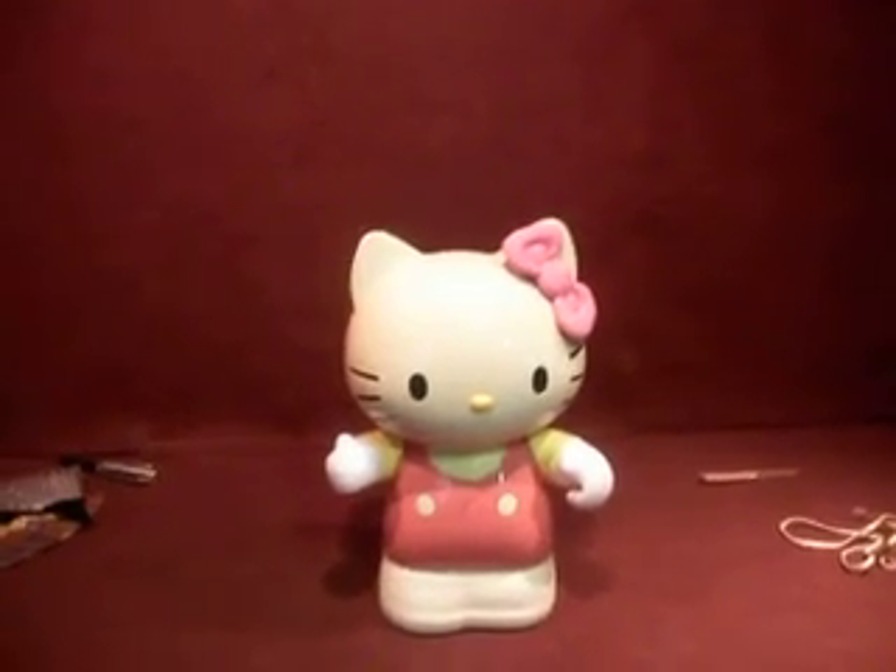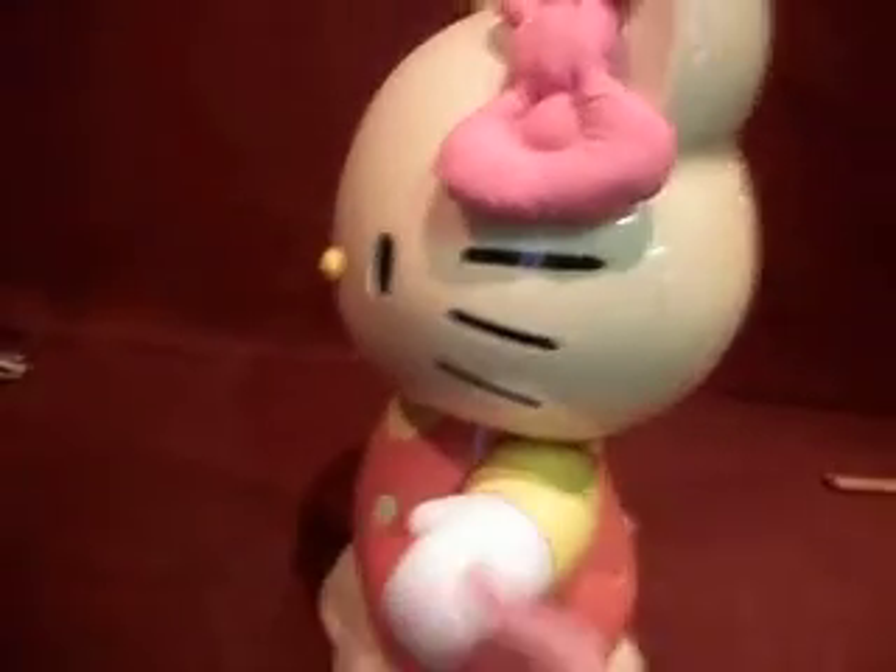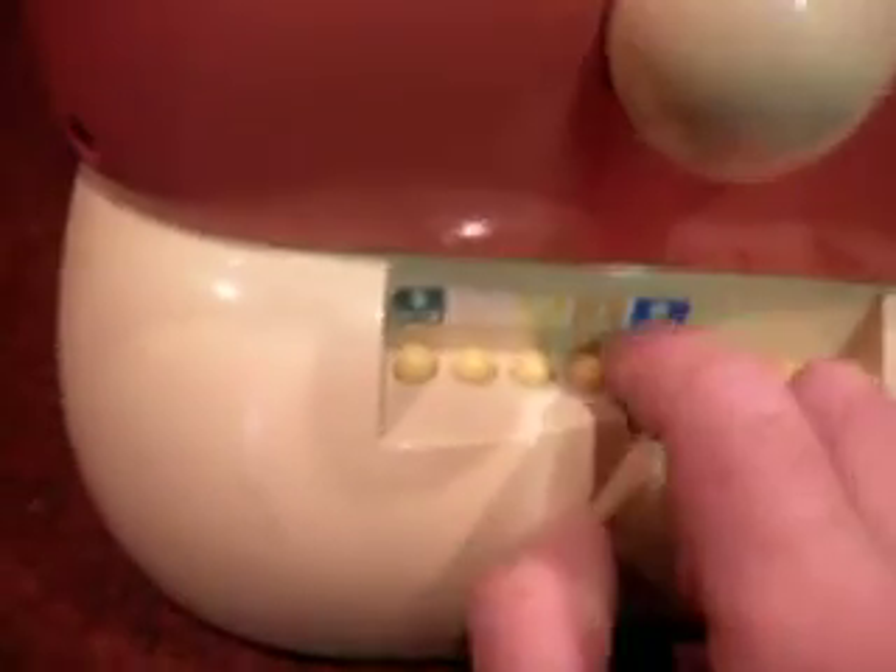Right then, this is the Hello Kitty. He's quite the sizeable piece indeed — it's huge. And it's one of these motorized gigs. I've never had to put batteries in it before. I've got some switches down here, buttons to press. I presume that's for different sounds or something like that.